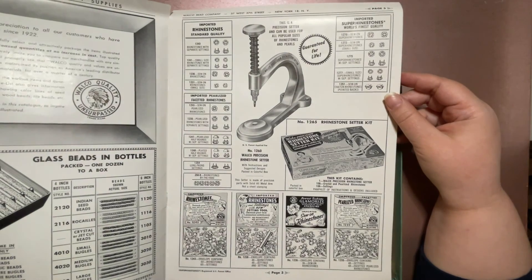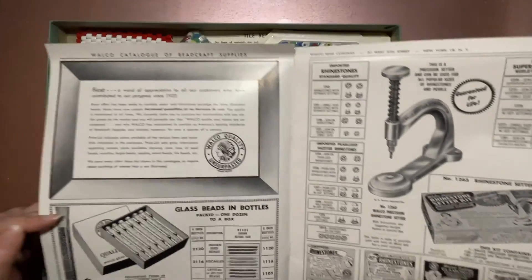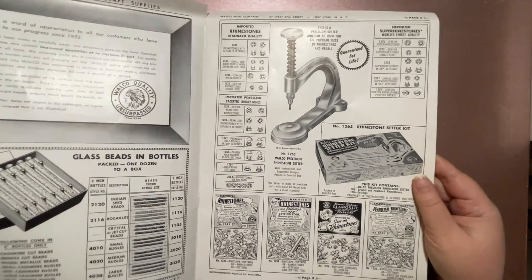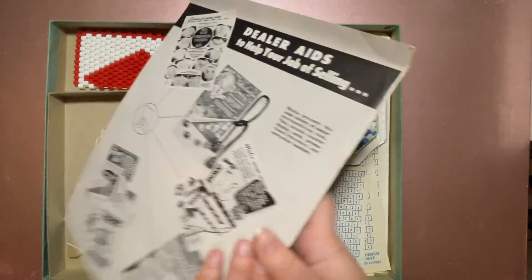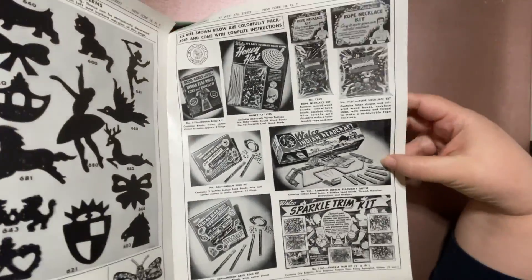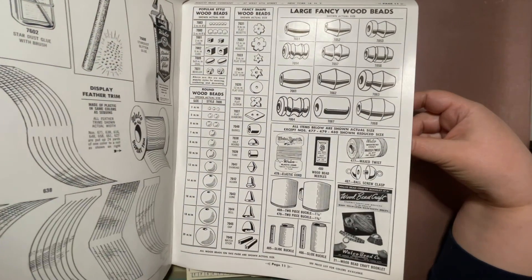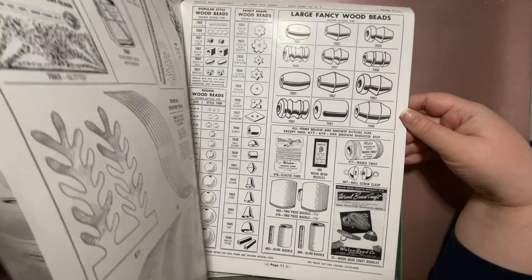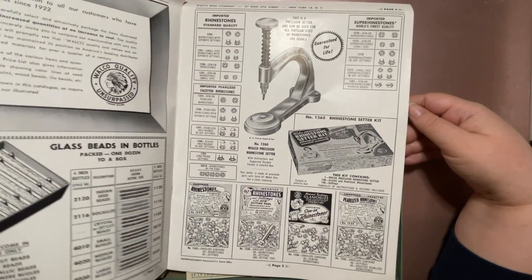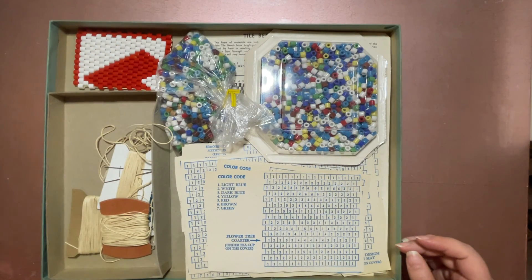Let me know if you've heard of these guys and what their story was. They have a word of appreciation to all of their customers. This book is in really good condition. Again, I don't know exactly how old this set is — the box says 1957. I wonder if there's an order form or something in here.